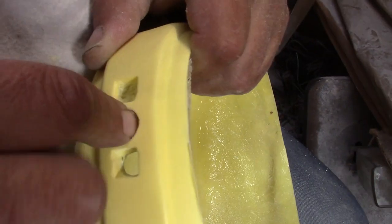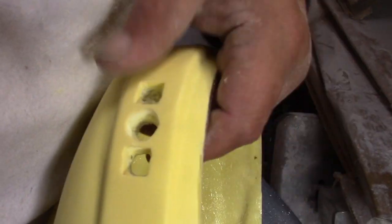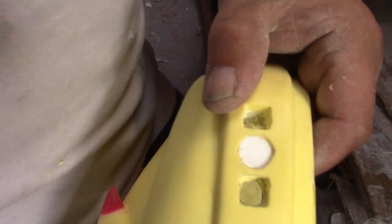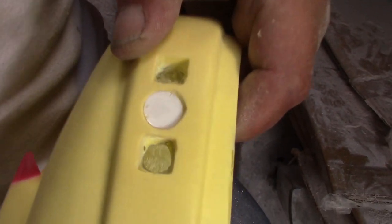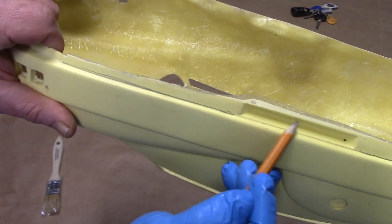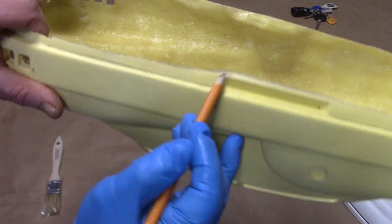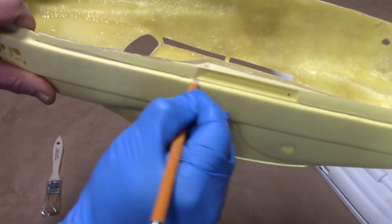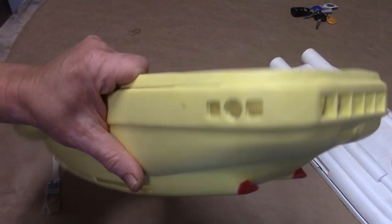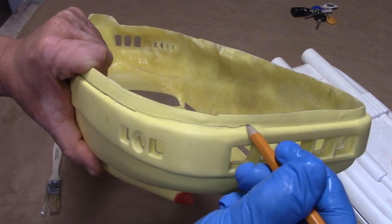Now we're finishing these windows with small detail files. We're dremeling out these holes all the way through all the running lights and making sure there's a little bit of a lip so that those clear parts will sit inside. I'm removing this little docking clamp from the top section — basically I'm taking that line, that ridge, all the way across this model.